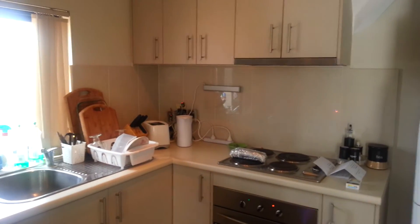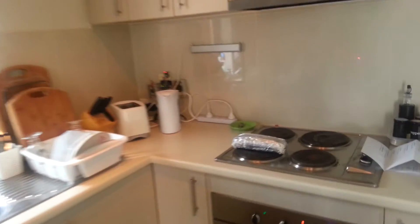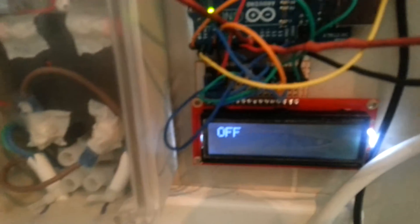You'll hear the kettle boiling the water. "Off" — that will turn off the kettle. The last command will appear on the LCD screen.